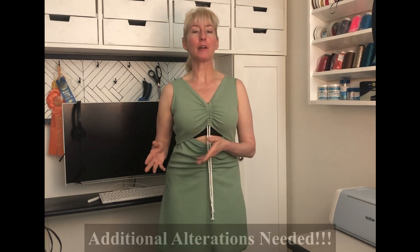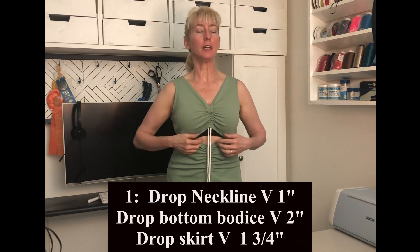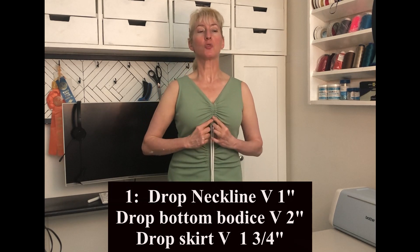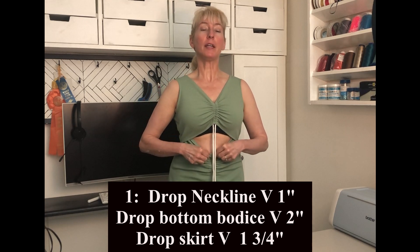Let's look at the front area right here. You can see that I don't want my bra to show — that's just not what I wanted. So when I alter this pattern for the good fashion fabric, I'm going to move this down one inch. I want to show a little bit of cleavage even though on the model it's up here. Then I'm going to drop this area down about one and a half to two inches, and drop this area down about two inches — that should give me a nice looking front that doesn't show my bra.